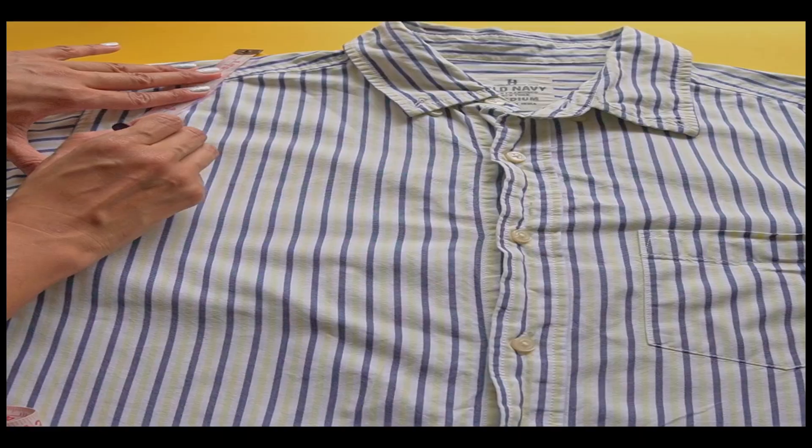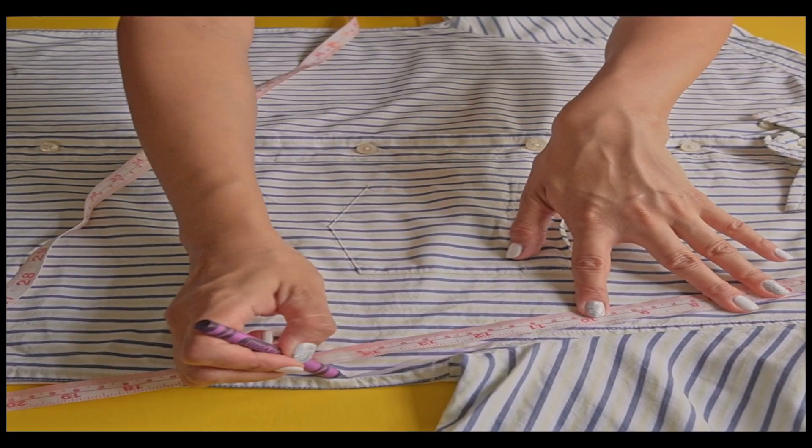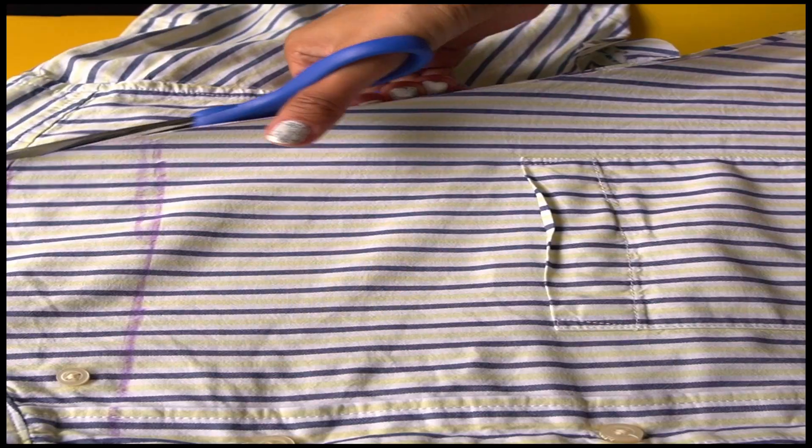Then I got another shirt from my husband — I didn't know what to do with it. So for a while I was thinking about what I could make with it. Then I got the idea that I can transform it into a nice dress, so I started to take the measurement.